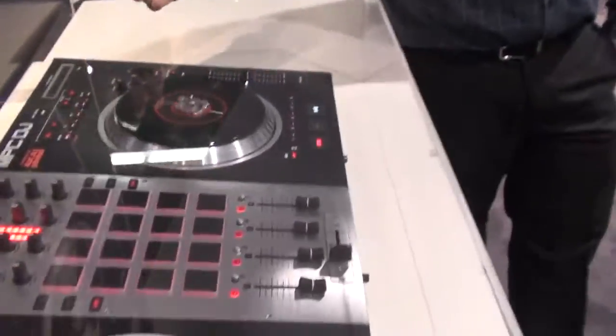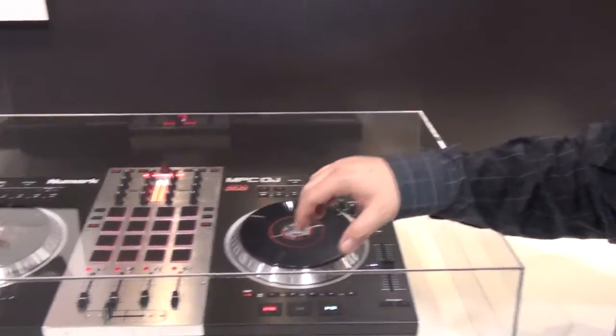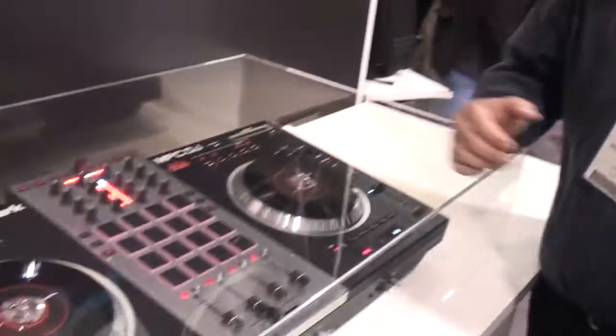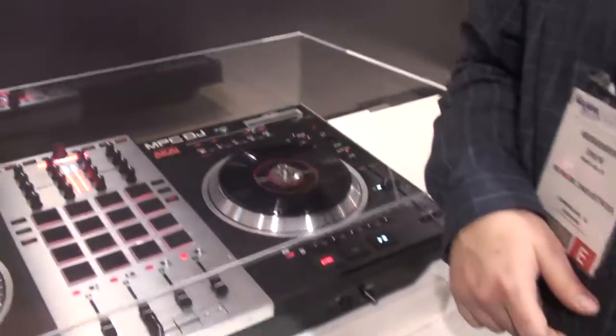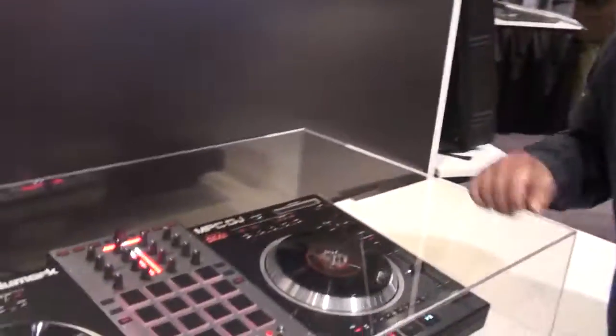The form factor is very similar to the NS7 flagship console. What we wanted to do is integrate stuff for the next generation DJ. The DJs that go to clubs just make songs — those are bread and butter, they bank every night. But the next generation DJ, these kids coming up today, they don't just rock turntables. They rock MPCs, they rock all this other stuff. This would be perfect for that age group.